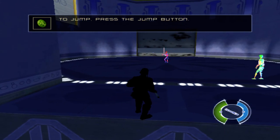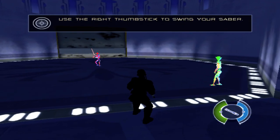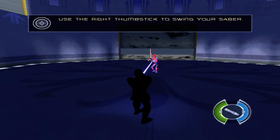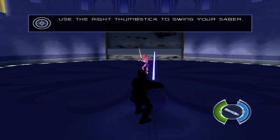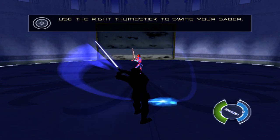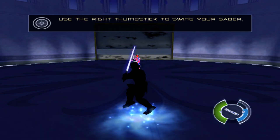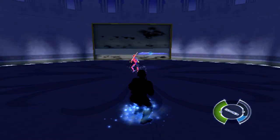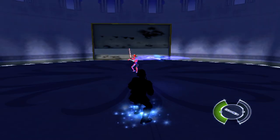If you jump towards a ledge, use the right thumbstick to control your lightsaber. Moving the right thumbstick to the right swings to your right. Move it to the left and you swing to the left. Move the right thumbstick up to strike down over your head. Defend yourself! Practice your lightsaber strikes on training droid 1138.